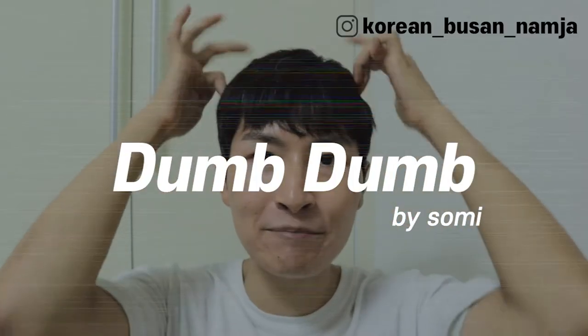And from now on, let's study Korean through a song — DumbDumb by Somi. I will teach you Korean words with my notebook.